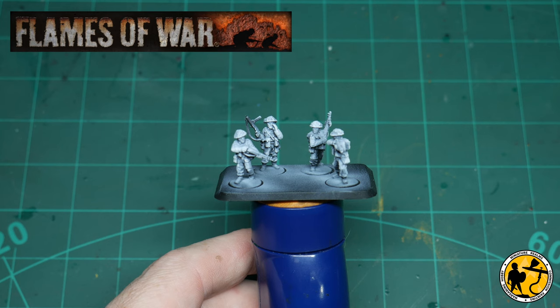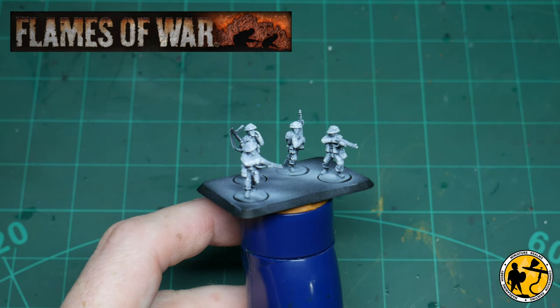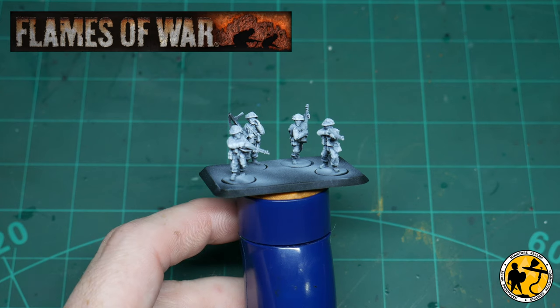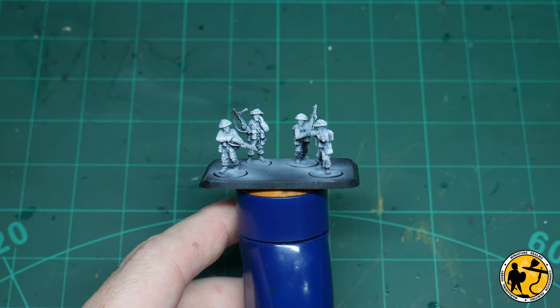You'll see the miniatures are pre-prepared with a zenithal highlight, which is a black with a white highlight over the top using an airbrush. I won't go into too much detail about how I do that here — I'll pop another link for a video that explains all about that — but it does aid some of the natural highlighting for the method I use, which starts with heavily base coating in Contrast and Army Painter Speed Paints.